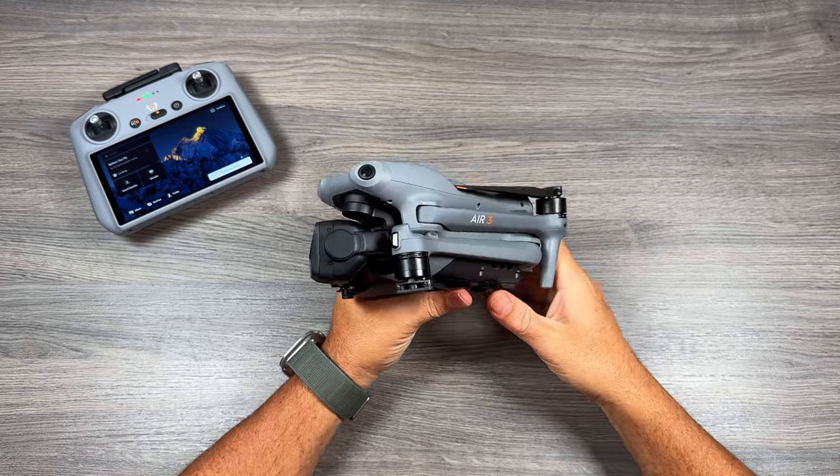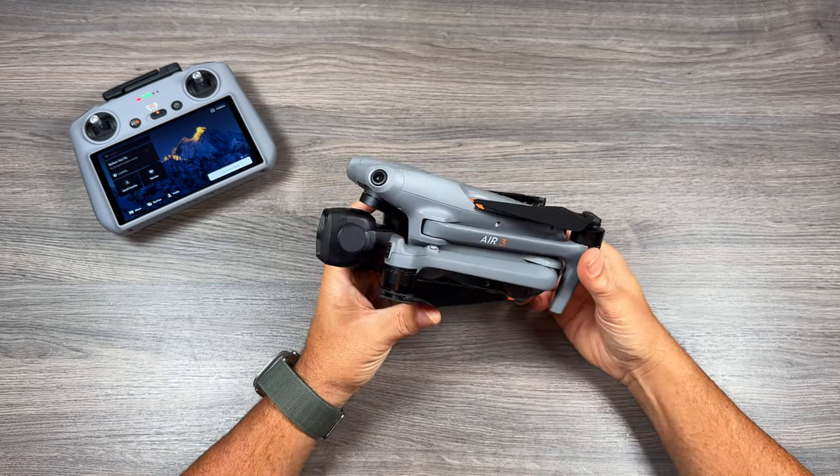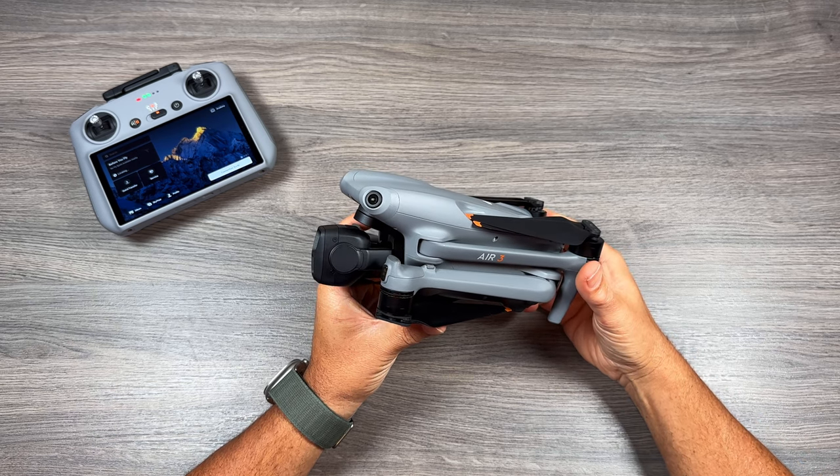Well folks, that's basically my long-term review of the Air 3 after flying it for the past six months. Hopefully you enjoyed this video and got some value out of it — give it a thumbs up if you did. Thanks a lot for watching and we'll see you in the next one.